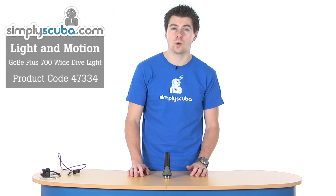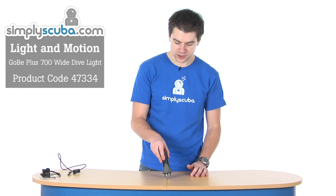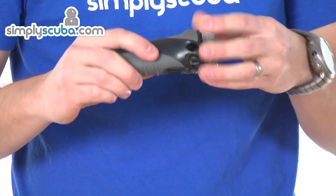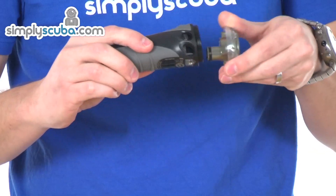Hi, welcome to Simpscuba. This is the Light Motion Gobi 700 Wide dive light. It's a modular type of system that uses an interchangeable body and head design.